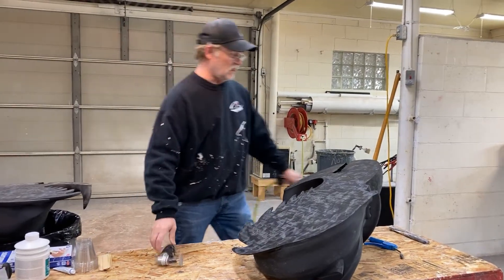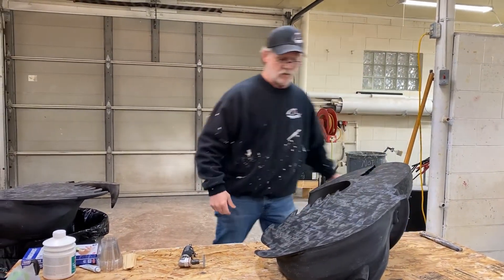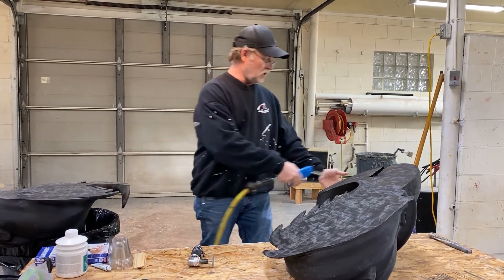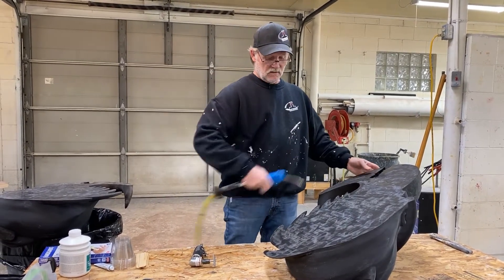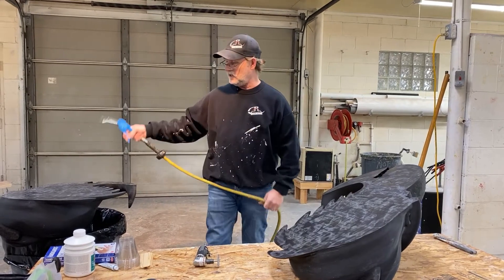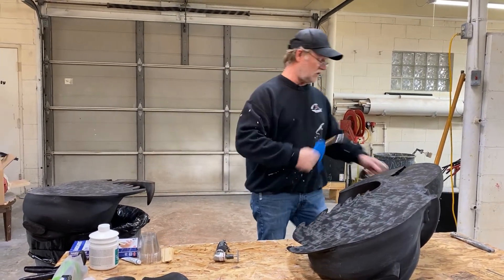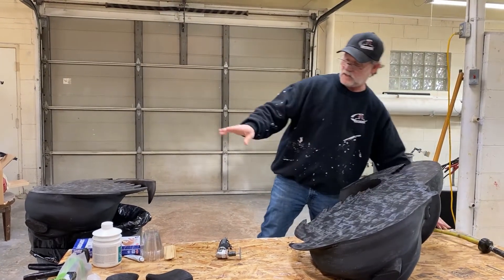You can see that didn't take very long at all. We don't get too aggressive with it — all we want to do is scuff that surface. Now we're going to blow off the surface and any of the grindings. Then all we have to do is simply mix up the adhesive.